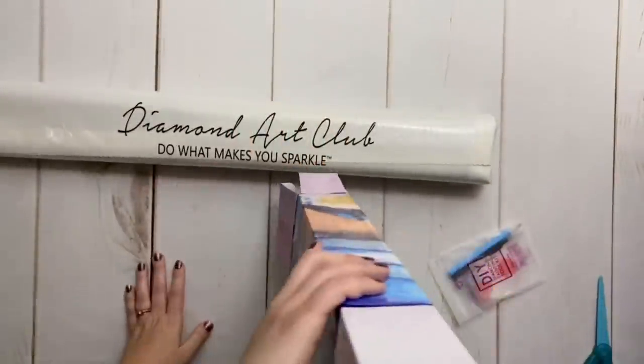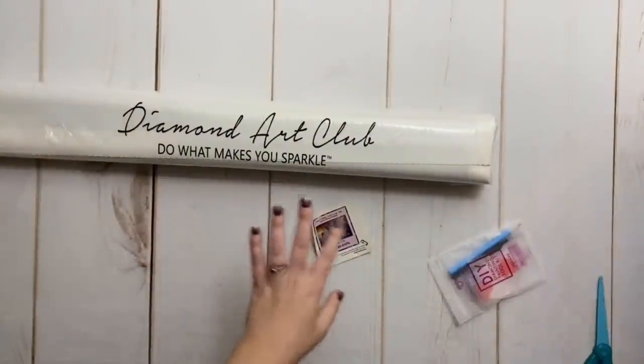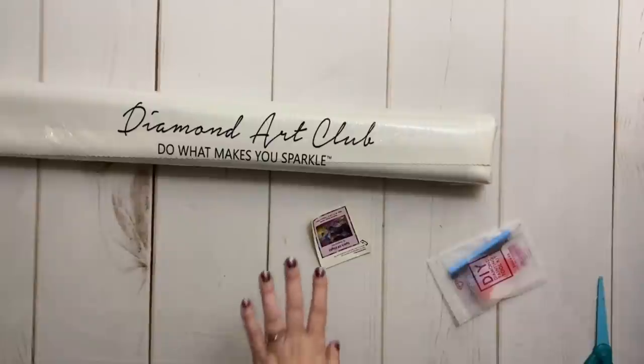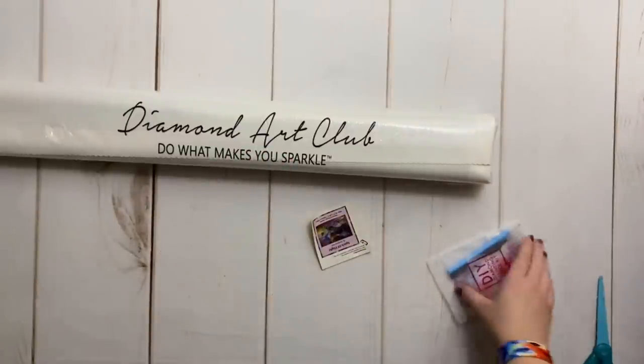It's like vacuum sealed in here. Recently Diamond Art Club did stop putting the sticker inventory sheets on the outside of the plastic bag, which I'm really happy about — I'll explain why in a minute.